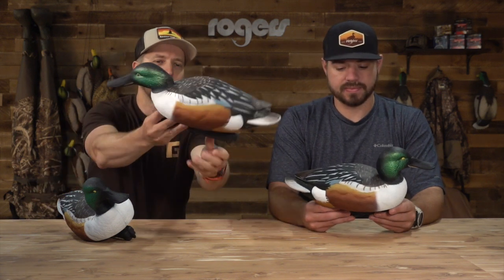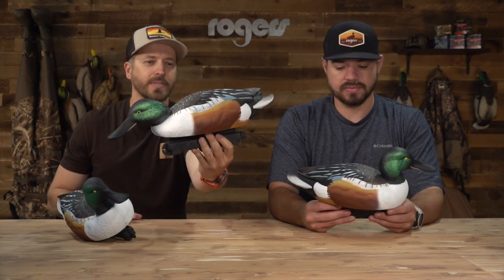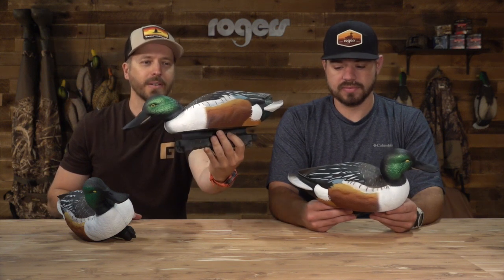Hold up that upright right there. This is a really cool carve and paint combination. Pull up that feeder right there, let everybody see. The color of these, the paint, the carve — knocked it out of the park. The paint on these is awesome.